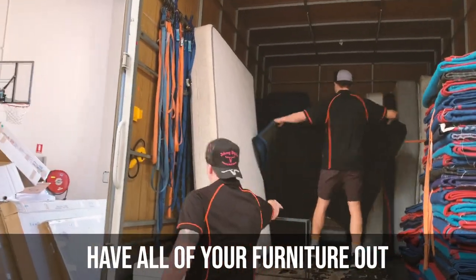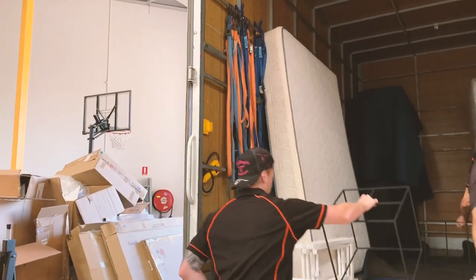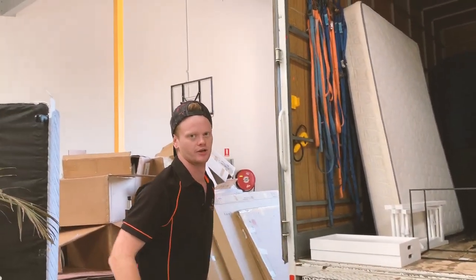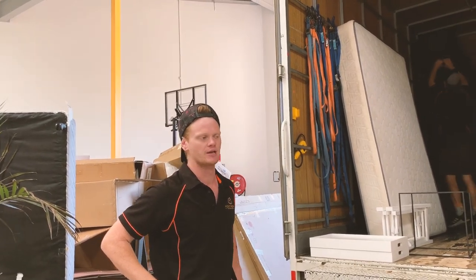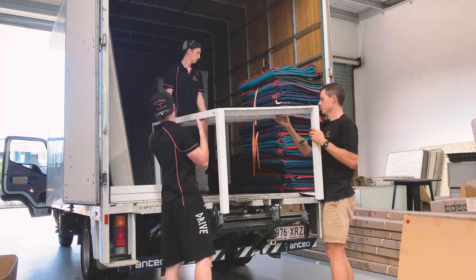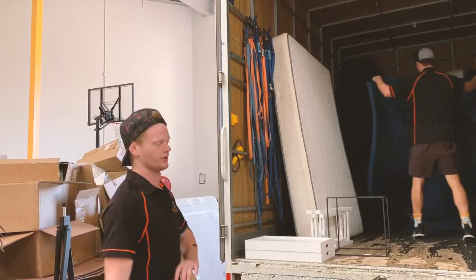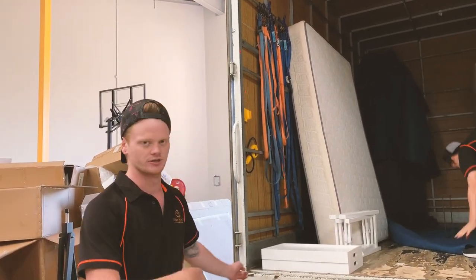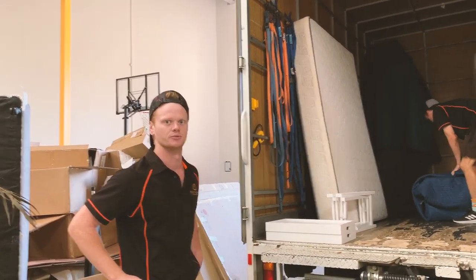Cam, from your point of view — the person on the ground — is it good to have everything out and ready to go? Yeah, it's good for a couple of reasons. One, it helps when he's packing the truck to actually see how much he's got to go or what he might use for a particular area of space. It's good for me as well because I can also help guide him while he's in the back of the truck. I know what needs to go on next and can get it on straight away, as opposed to spending time going and getting it first and then bringing it to the back of the truck. So it does help to have everything out and ready to go as much as possible.